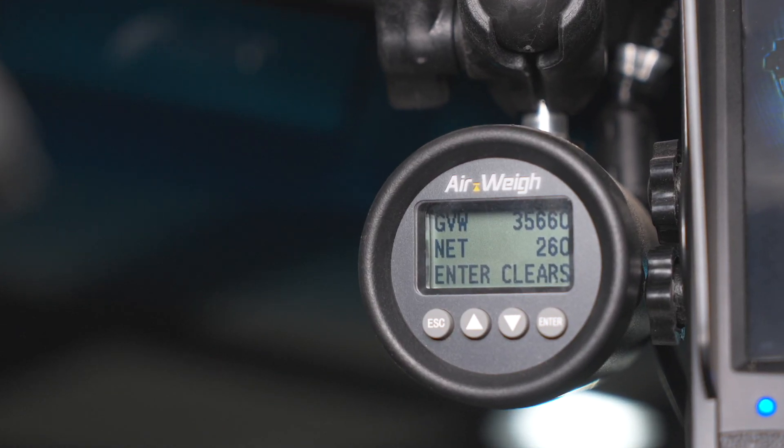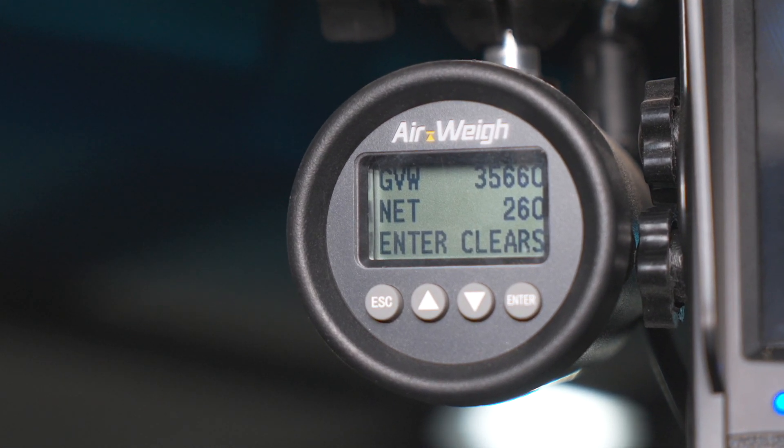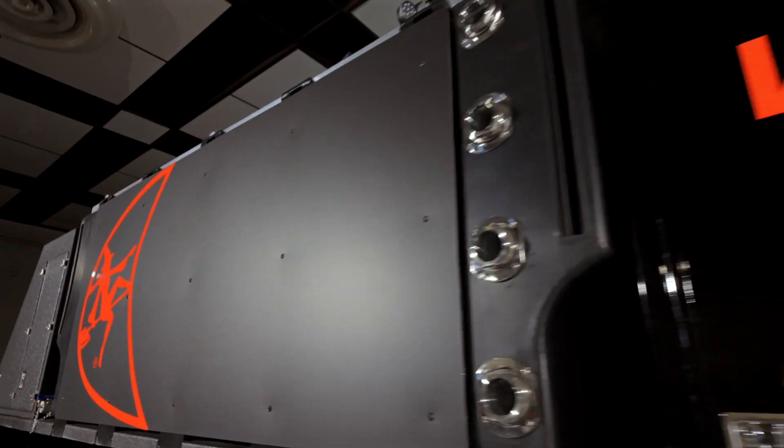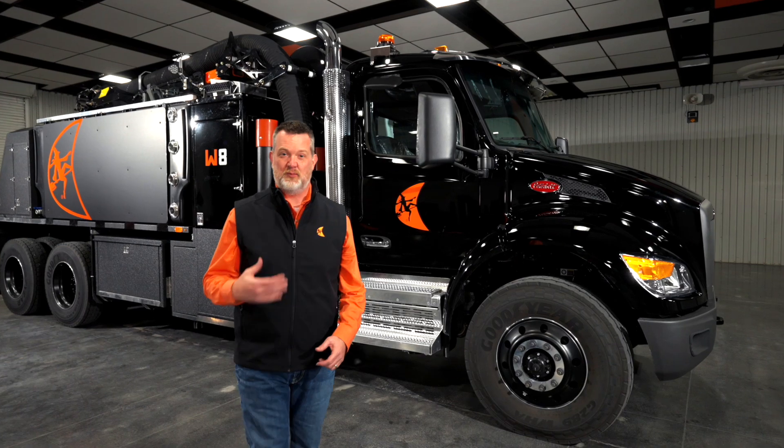Also in the cab, you'll have your digital scale. As we talked about previously, the scale will display on the remote, and you can also check it here inside the truck. We're excited to bring the W8 to the market and to you, our customer. One feature we need to talk about before we go is the best feature of the truck — which is the local Ditchwitch dealer. They're going to have the same sales support and service after the sale you've come to expect. To learn more, contact your local dealer. Thank you.